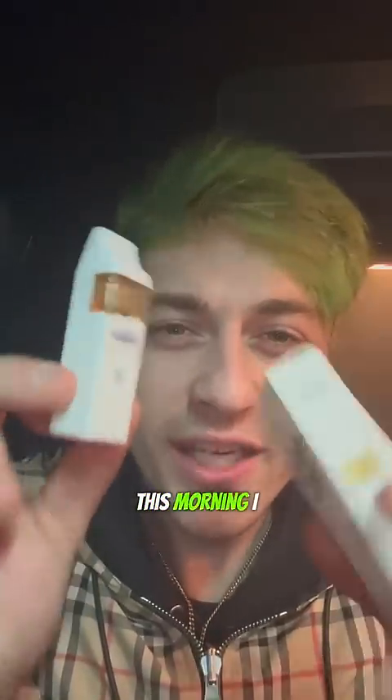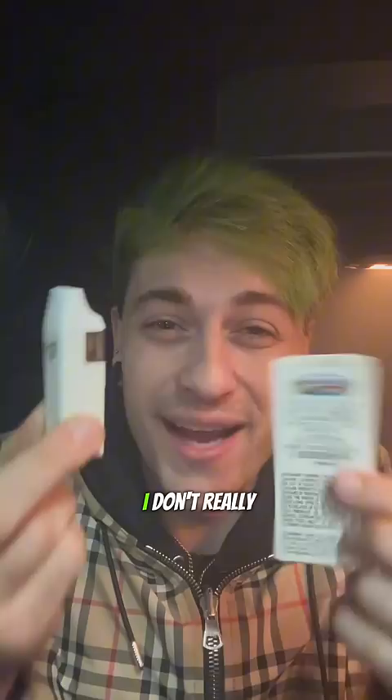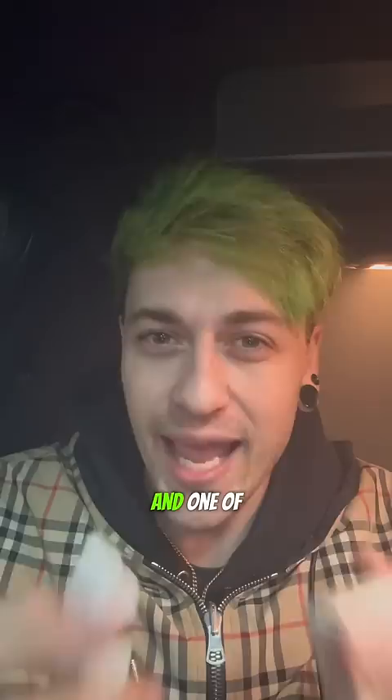This morning I made a video on this Jungle Boys Rainbow Belts vape and about how I don't really like it, but I need to make an update here because I've had it for the whole day and one of my homies tried it as well.